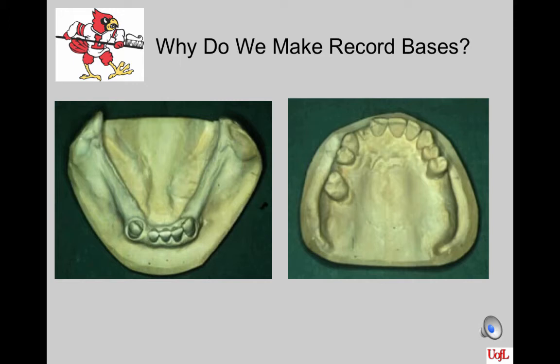Why exactly are we learning to make record bases? When you take two diagnostic casts on a patient and you can't hand articulate them and have us know exactly where the bite is and have those two casts remain stable while we try to mount them, then we have to make record bases to assist us in the mounting of the case. That's why we're learning how to make record bases. Many of your patients will fall into that category.